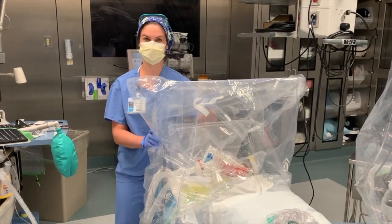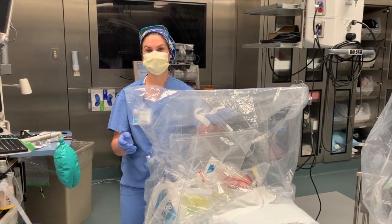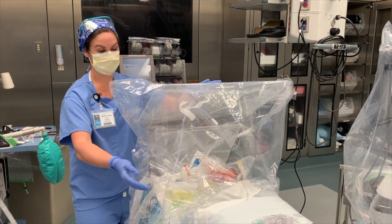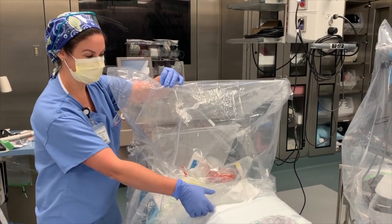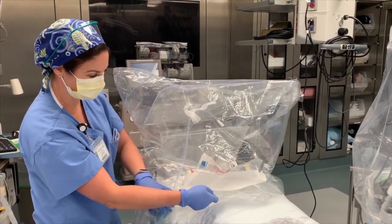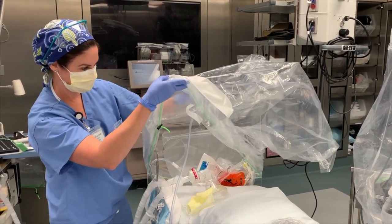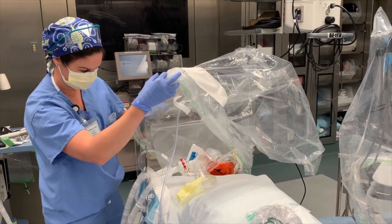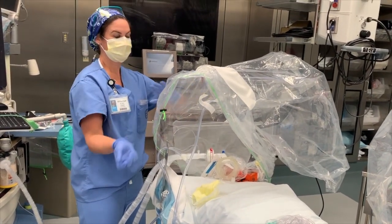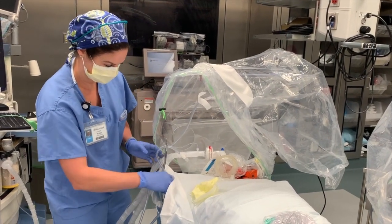We've just extubated our patient — they're breathing oxygen, our 20-minute time has passed, and it is now time to exit the OR. We have found it is really best to just cut the tape, loosen everything, and move the patient out of the unit.